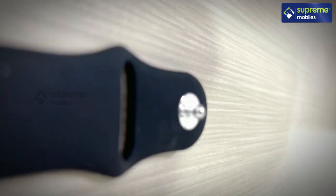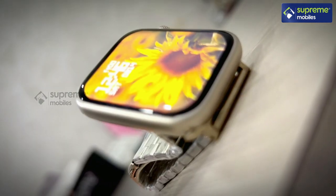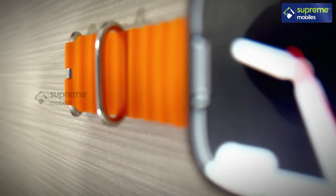This smartwatch battery has 230 mAh for up to 5 days. This smartwatch includes 3 straps: number one is soft silicone straps, two are classic metal straps, three are sports silicone straps.